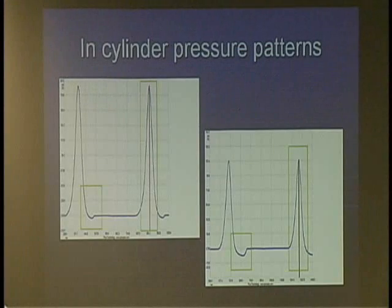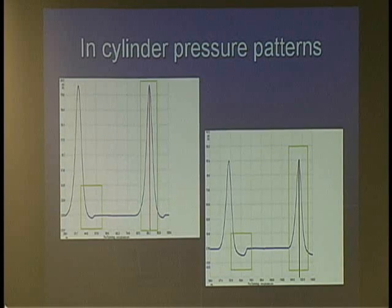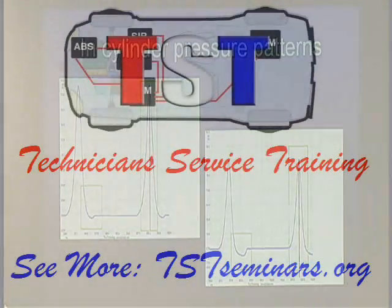A technique that seems to be gaining more and more favor with a lot of techs is in-cylinder pressure testing. This uses an actual sensor that is able to measure pressure — I use the Pico version myself. If you look real closely at the two, you'll find that when you draw a line through the center of that peak pattern, the good cylinder is fairly symmetrical while the one on the right is not.